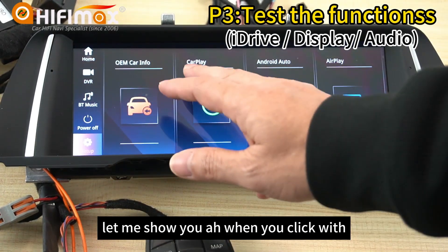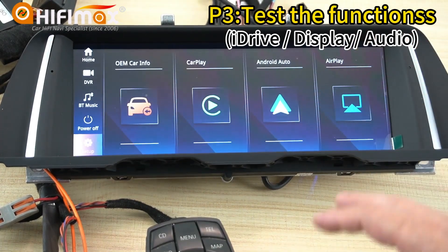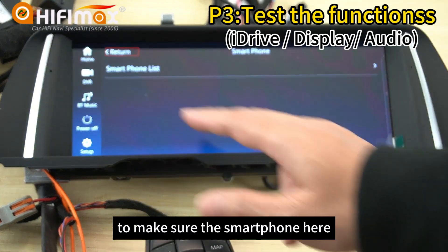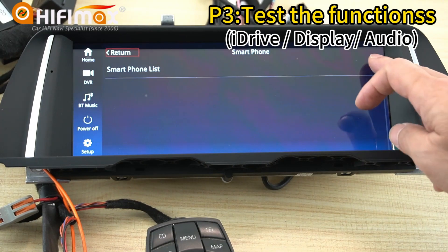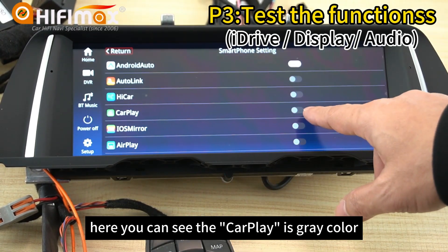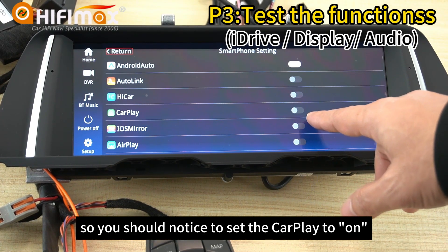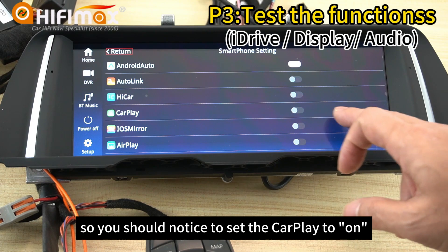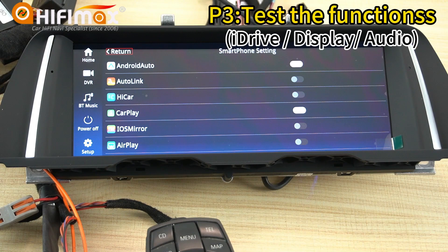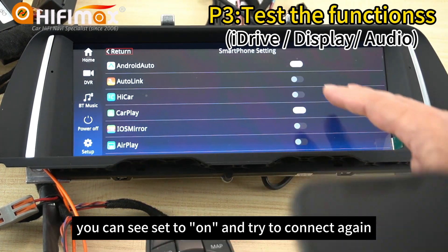Let me show you. When you click this, it shows a message. You need to go to settings, make sure under the smartphone list, you can see the CarPlay is shown in gray color — that means it is in off mode. So you should set the CarPlay to on.